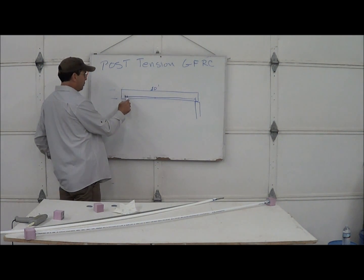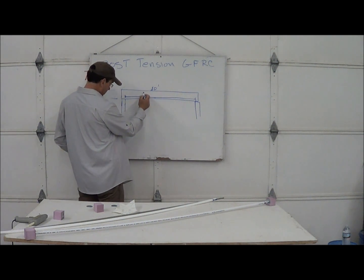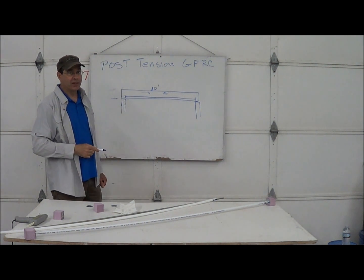With post-tensioning, if you put a little bar in the bottom, the bar is under tension. The top is under compression, where it belongs, and you can make a 10-foot span fairly easily.